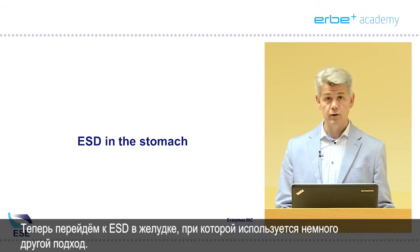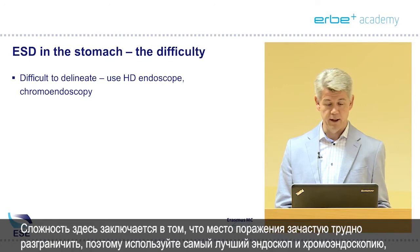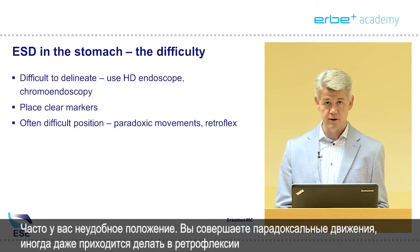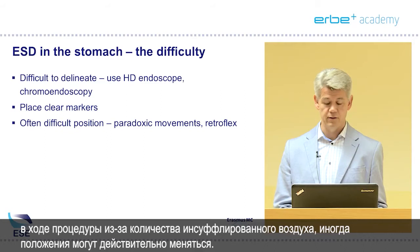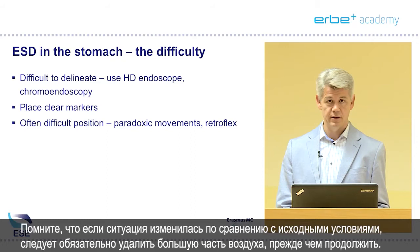Now we move to ESD in the stomach, which has a slightly different approach. The difficulty here is that the lesion is often difficult to delineate. Use your best endoscope, use chromoendoscopy if necessary, and place clear markers around the lesion. You'll often find yourself in a difficult position making paradoxic movements, and sometimes you even have to retroflex. During the procedure, because of the amount of air insufflated, positions can really change.